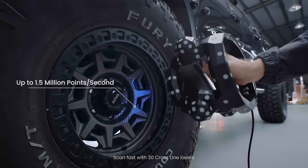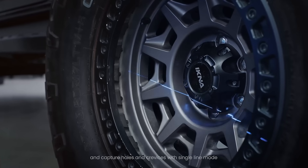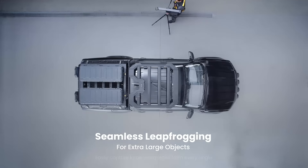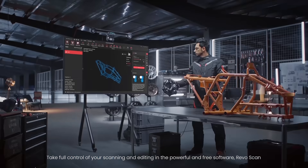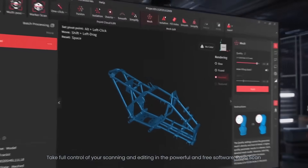Scan fast with 30 cross-line lasers and capture holes and crevices with single line mode. Easily capture large workpieces from every angle, smoothly leapfrogging the base station.